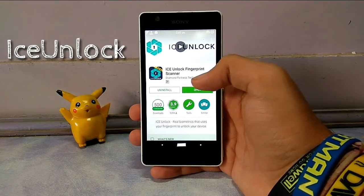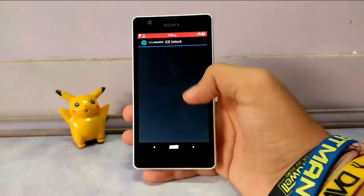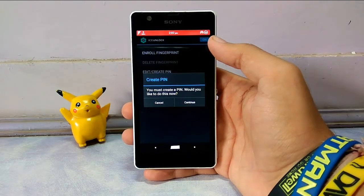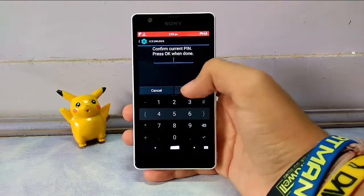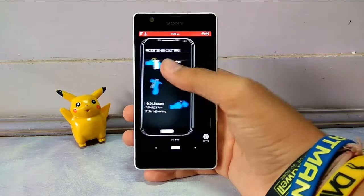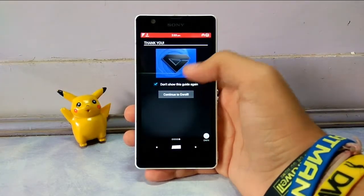Now let's open this app. Accept the terms and conditions and proceed — it will show you to create a PIN, so quickly create one. Now this is the tutorial, just take a quick look at it as it will guide you through the process.